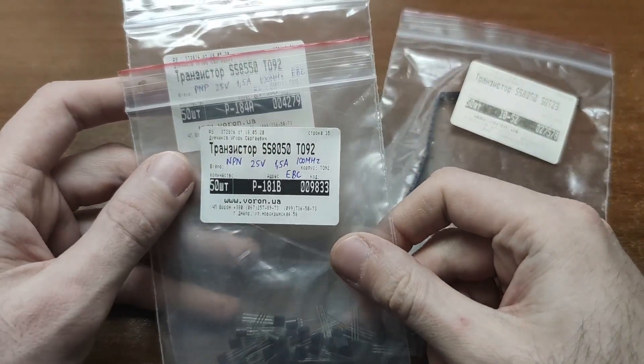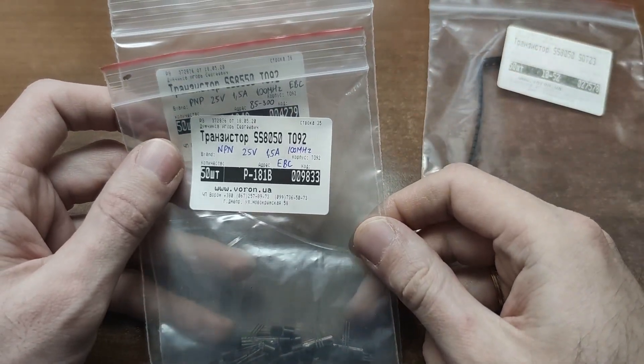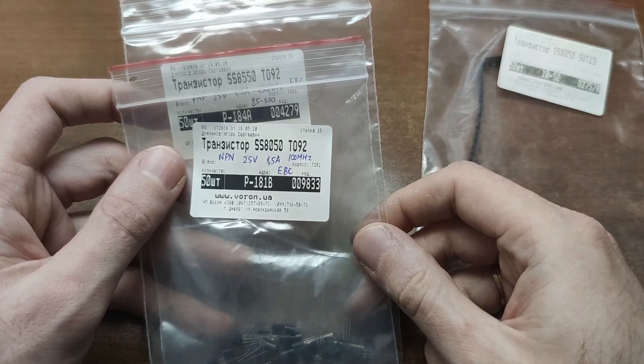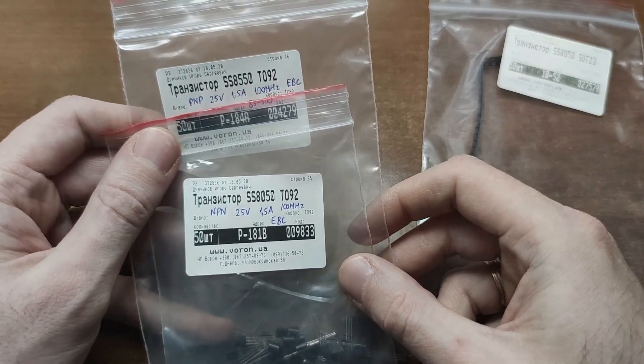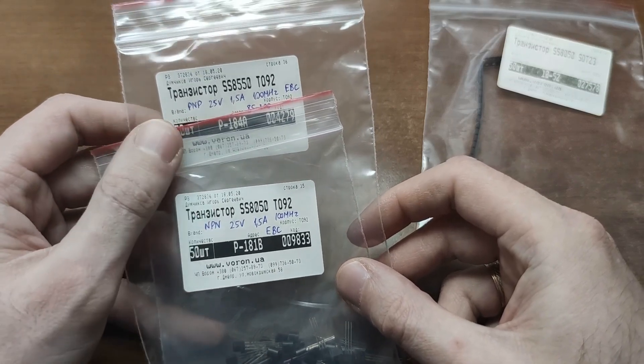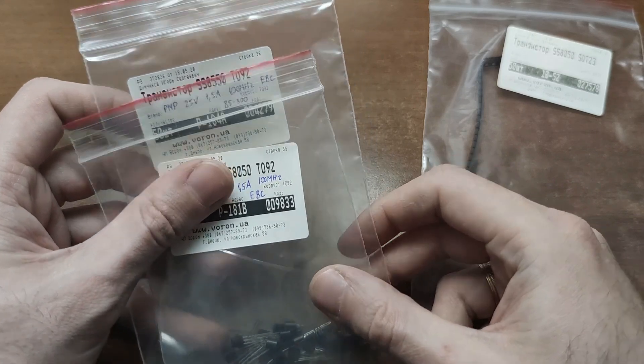I recommend two models of bipolar transistors: SS8050, which is NPN structure, and SS8550, the opposite PNP structure. Affordable and versatile, they are great for beginner circuits.